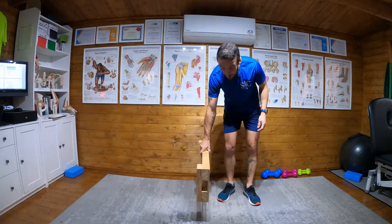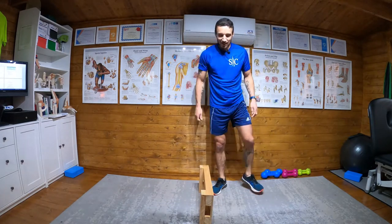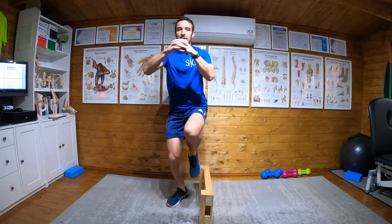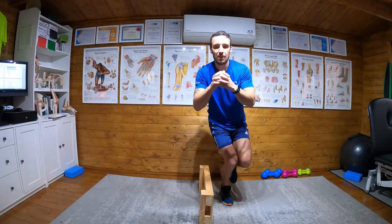Once you've got that one — so I probably shouldn't do this — up to height. And hold.